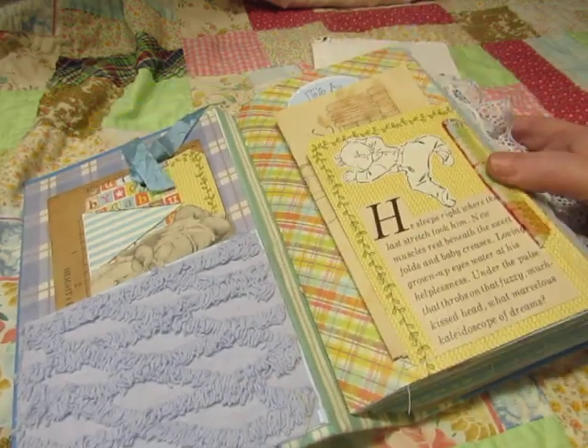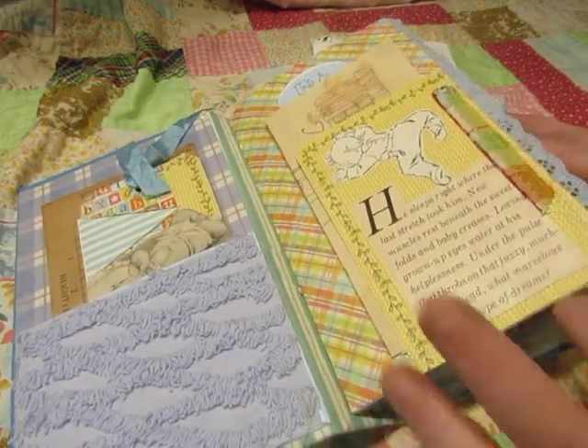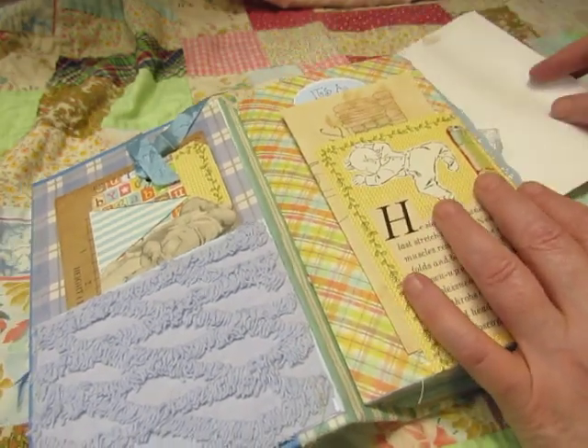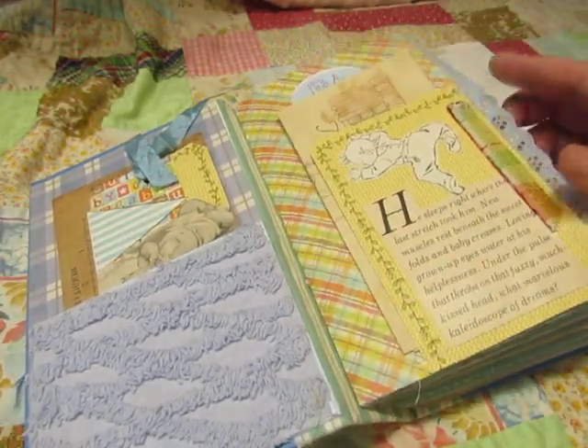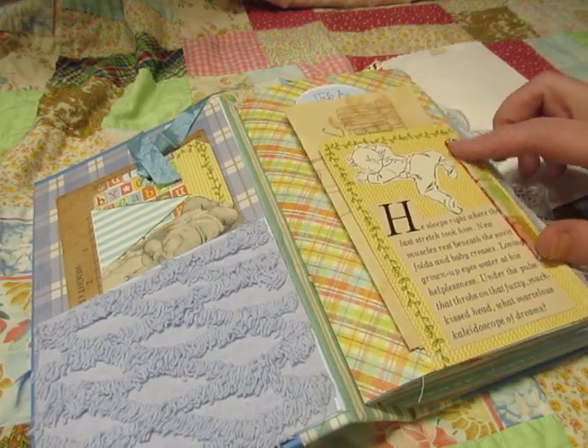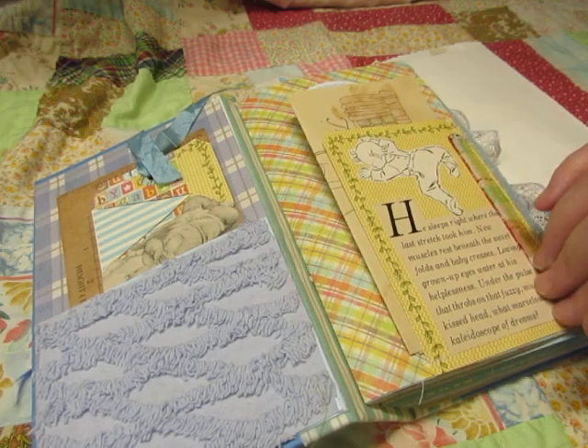This one does not have a digital kit. Well, it does have some digital printouts, but this isn't part of my design team, so there are no Studio 28E images in here because I didn't get the baby boy kit.